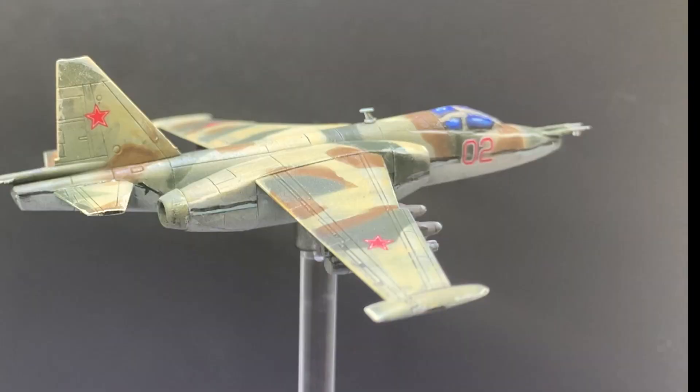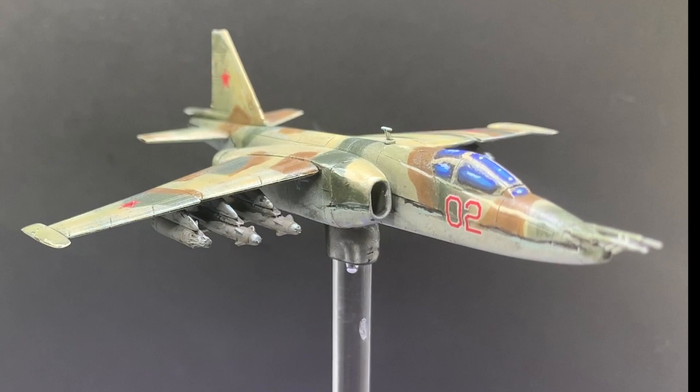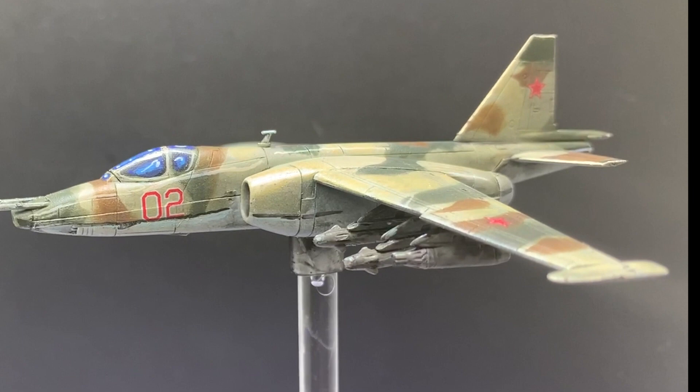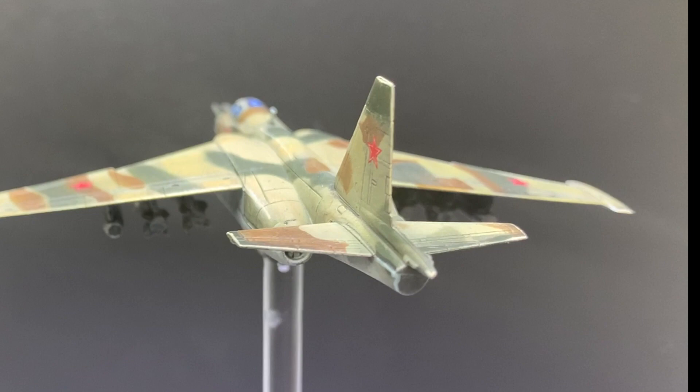And with that, the model is done! Though it's far from display quality, I think you'll agree it will work just fine on the battlefield, and it lets me get these planes on the table fast for my next game of Team Yankee. I got it done in a fairly quick time and with decent detail — not too much detail, because after all, it's a plane, not a tank.